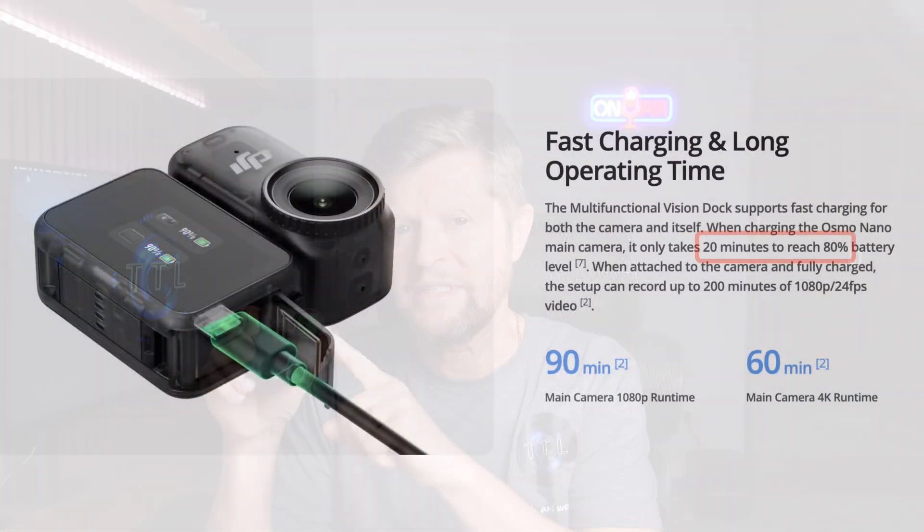When it comes to charging performance, the only claim I can find is that you can charge the camera from zero to 80 percent in 20 minutes, although it's not made clear whether that means charging from the Vision Dock battery or from AC power — but we'll do both of those tests anyway.